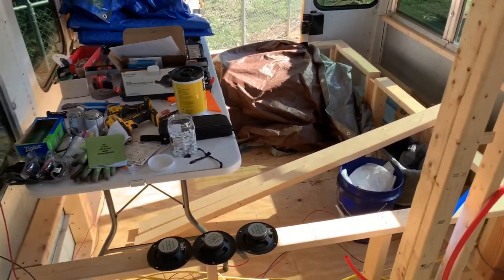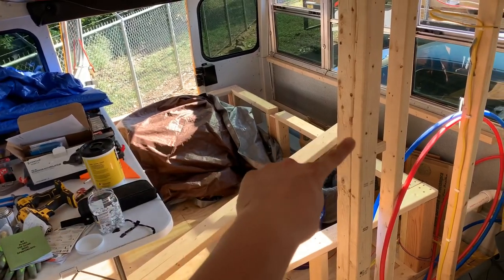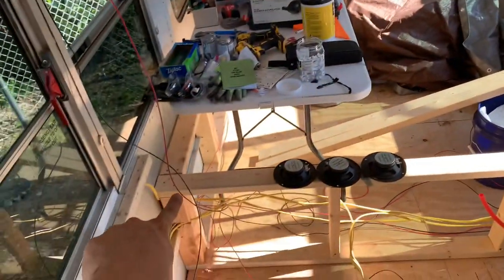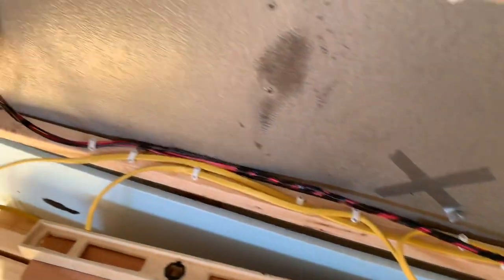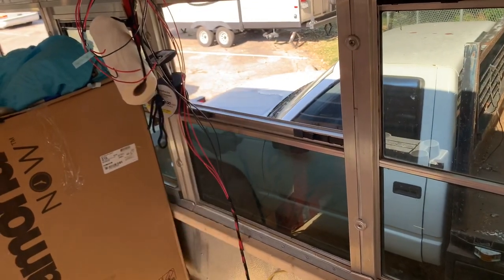There's a mess back here right now, but we've got the water pump back here, the water heater over here, and the Nature's Head composting toilet in the bathroom — so all three of those circuits come to this point here. We labeled them first so we didn't lose track of them, and then they lay nice and neat, and they'll come up to our box — our fuse panel will be right in here.